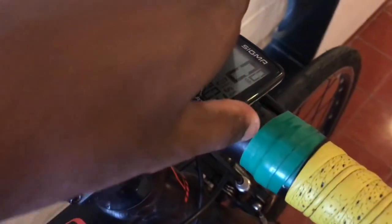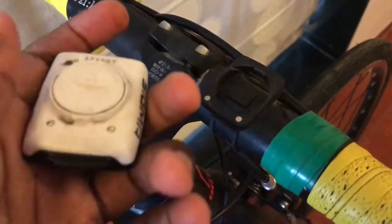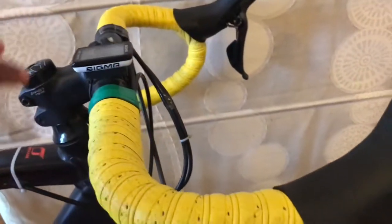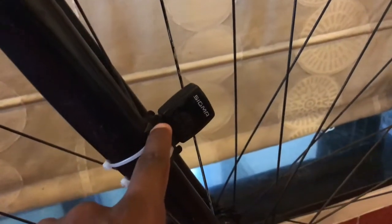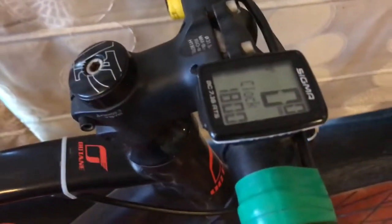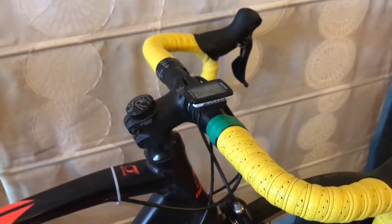Here we have my Sigma bike computer — very nice, small, and compact. I can remove it like a Garmin with the same kind of mount. It connects via my Magene sensor: the fork sensor zip-tied to the fork is in contact with the wheel magnet, and the two together send data to the computer for me to see pretty easily.